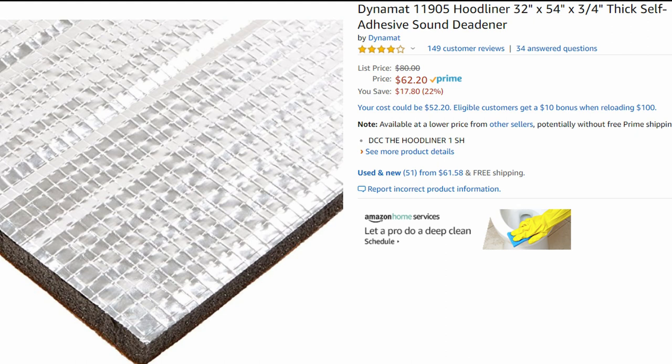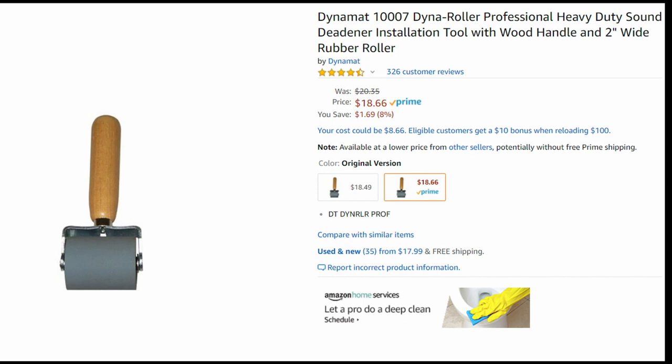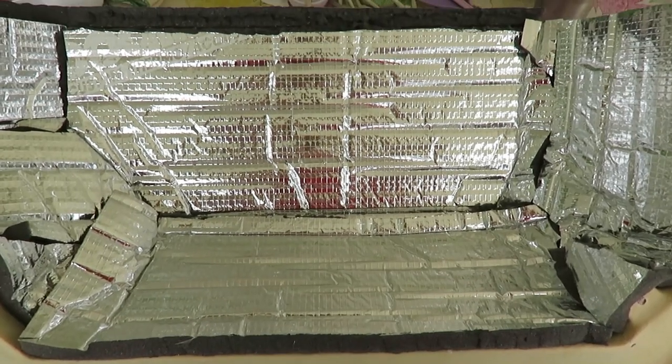These are the materials I used for the insulation: the Dynamat hood liner and the Dynamat adhesive sound deadener. They were both good materials — pretty happy with them. I also used a roller to help install it, to really push it on there, because they're both self-adhesive. That helped — it was worth having. There are cheaper rollers available.